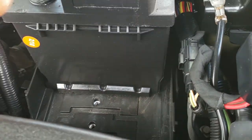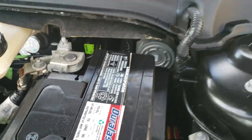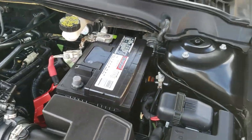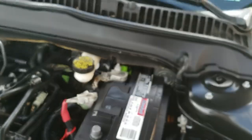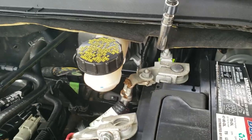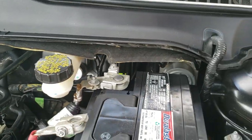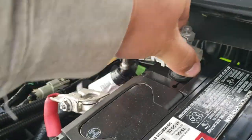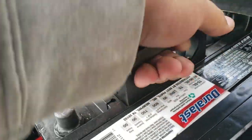Since this does not have the battery clamp, we're just going to pull the battery out and that exposes our negative terminal. That too is also a 10mm socket. We're going to loosen this up, remove the battery terminal and put that to the side. And battery should come out now.